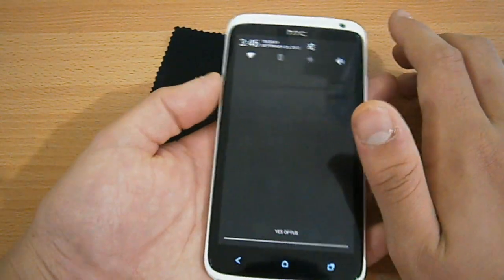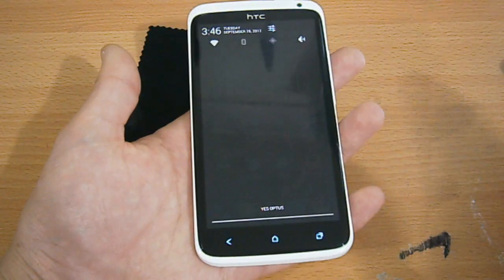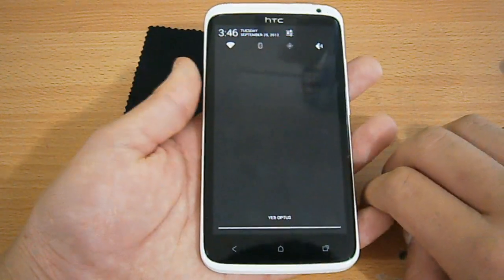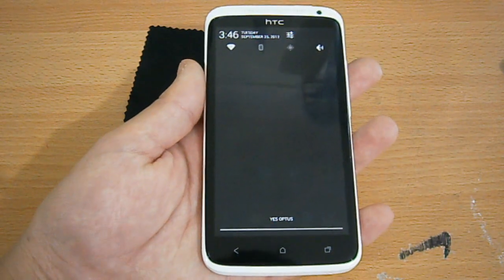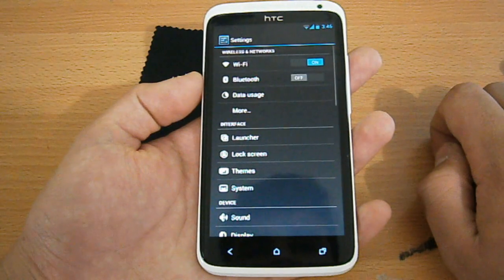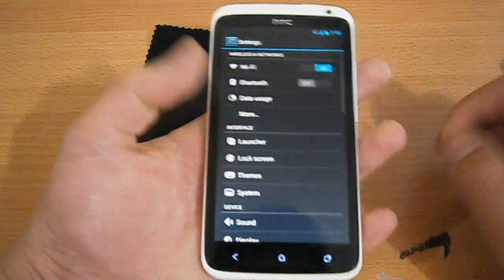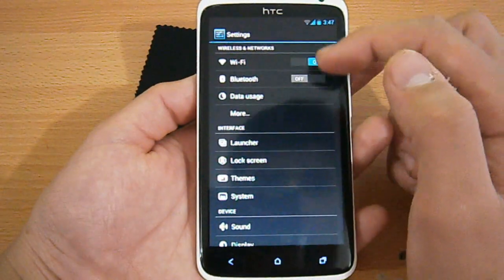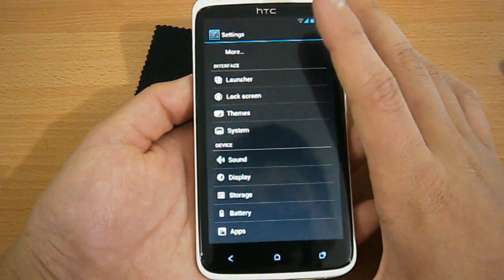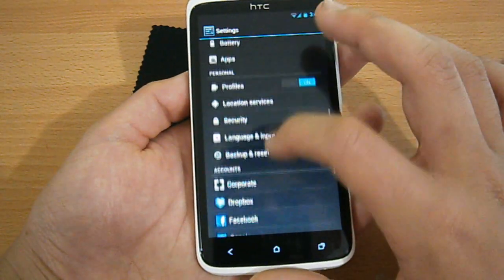It doesn't make this phone lag behind other high-end smartphones. If this gets the official update for Jelly Bean, it's going to be blazing fast. So let's go to the settings. The settings are just the traditional settings — you get Wi-Fi and all this stuff, plus some extra CyanogenMod 10 settings.